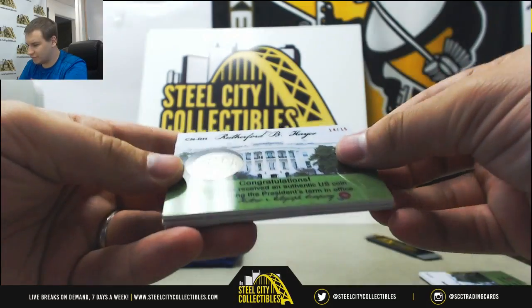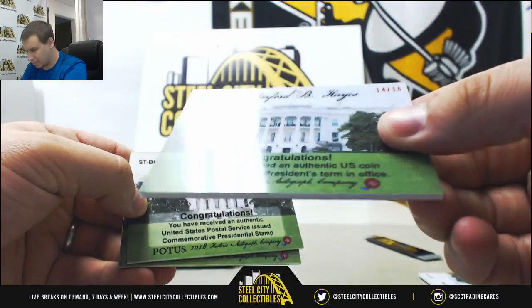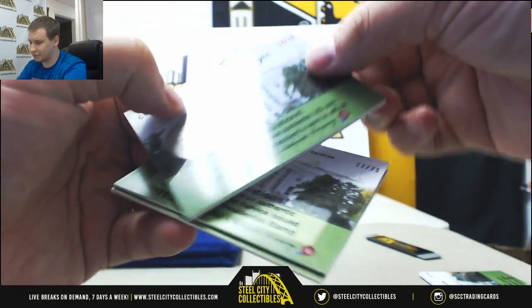Next one is 14 of 16 — Rutherford B. Hayes. That one's almost completely off. 1877 quarter.